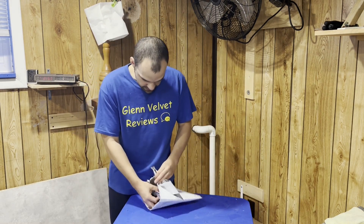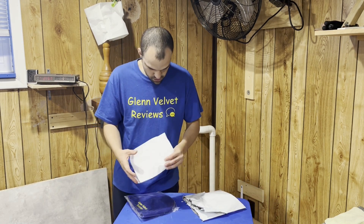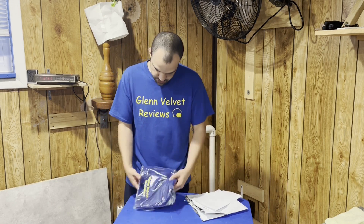Hello everyone, we are back with Glenn Velvet Reviews. I just got a new hat off Amazon — I wanted to get something cool for you guys and for myself, and also to sponsor the channel. I got this from Amazon; it's called Ink Stitch, and this was 20 bucks.